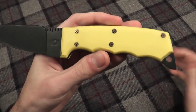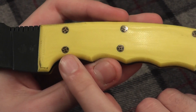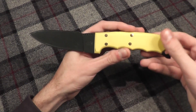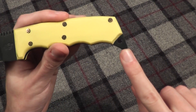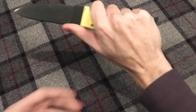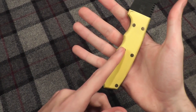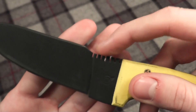It has a very bright yellow G10 scale with mosaic pins. Those mosaic pins really bring this knife together and make it look almost like a custom. It is a full tang with an exposed butt portion with a lanyard hole — you can put 550 cord through there and make a little wrist sling for when you're cutting. It's very ergonomic with the finger grooves, so it's extremely comfortable. It does have some jimping.